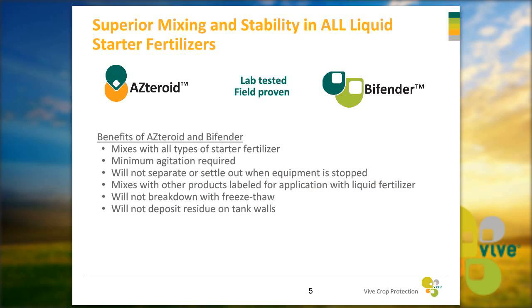Both products have superior mixing and stability in all liquid starter fertilizers. We've tested this in the lab and proven it in the field with over 30 different starters. They require very minimum agitation — even the gravity of pouring the jugs into your tank and the agitation of moving through the field is enough to get it mixed. It will not separate or settle out when equipment is stopped.